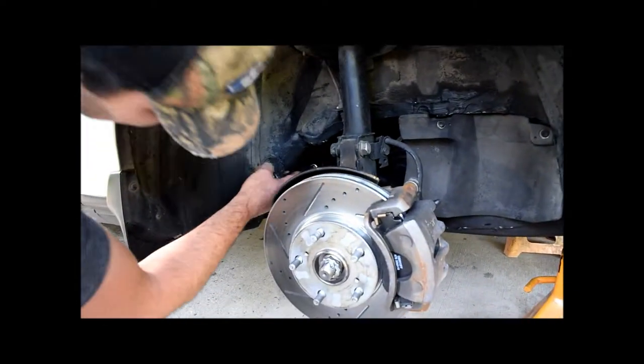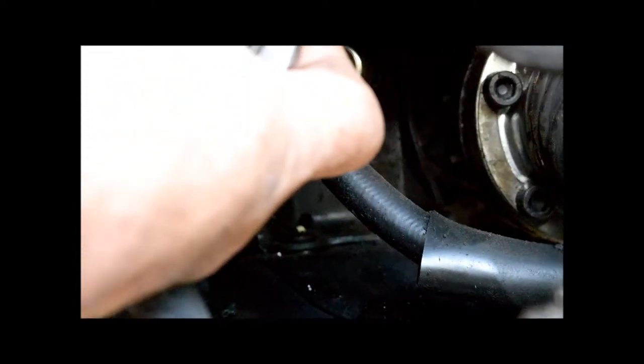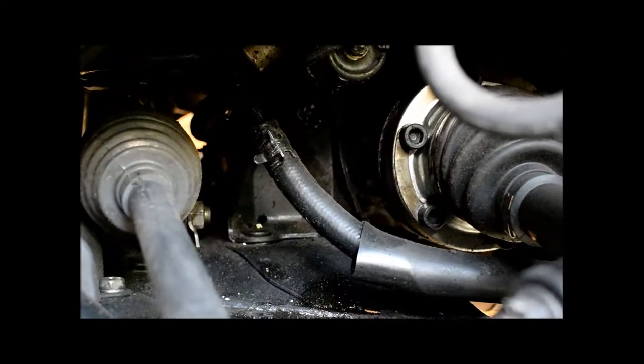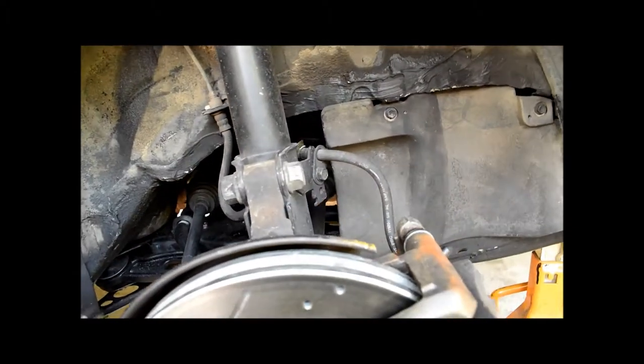You're going to be banging and pushing on things, especially for this back motor mount here. See that motor mount right there? There's the bolt for it, and the power steering pump is in the way. There's another video where the guy takes his whole assembly out — pulling the steering knuckle off, loosening the tie rod, pulling all this stuff loose. We're going to try to do it without doing any of that.